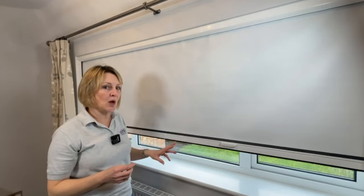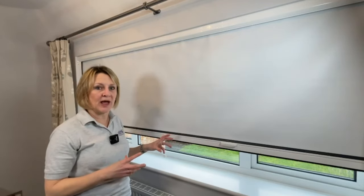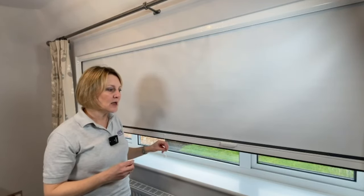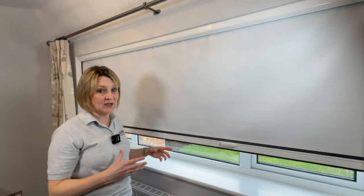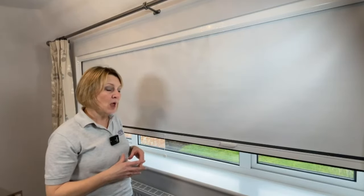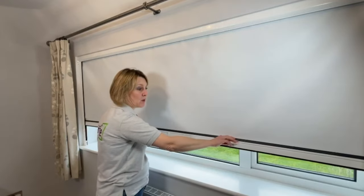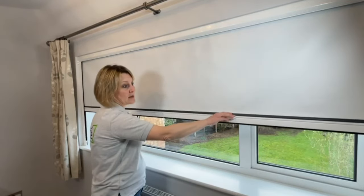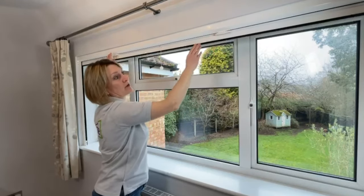In our example, we've added a pair of intermediate clips into our guides. This allows us to leave the blind open at a predetermined height, so that we can perhaps just start the waking process or allow some fresh air into the room. When you wish to release it from the intermediate clip, again tilt backwards and allow the blind to fully retract.